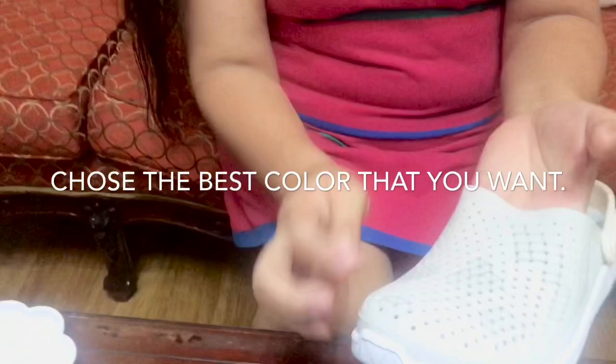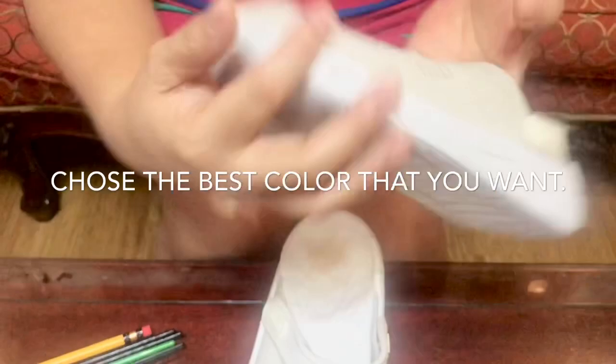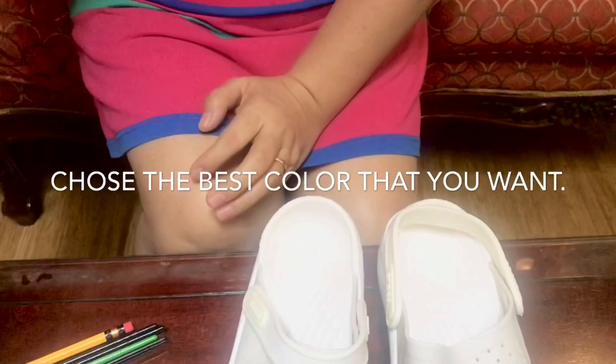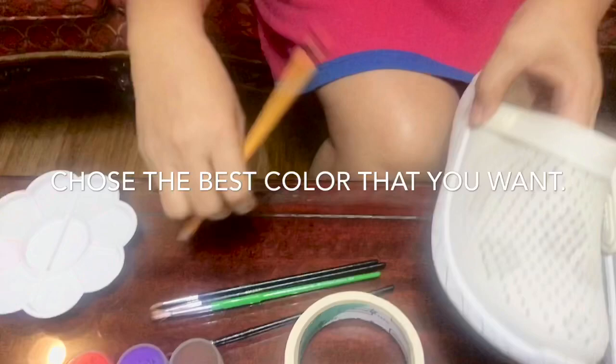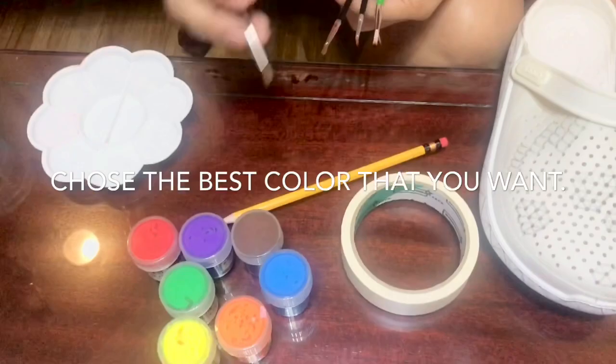You're going to put a pattern, whatever design you want to do - just like me, it's only a square. I also made flowers here for my own desire, and then a zigzag from the sides. I'm going to put a different color of acrylic. Our materials are acrylic paint, masking tape, and pencil for our pattern.